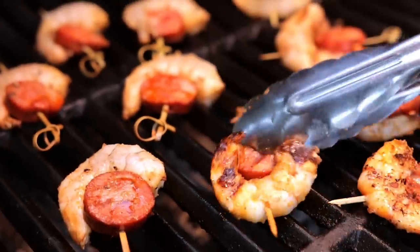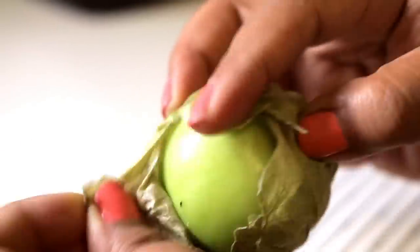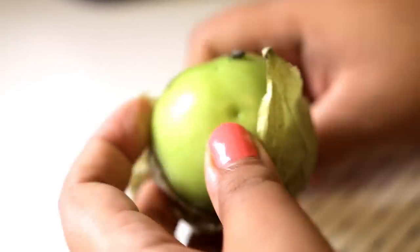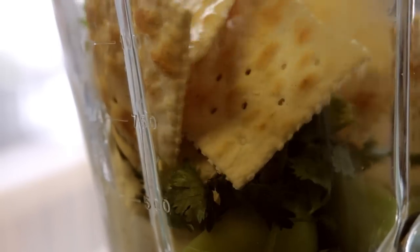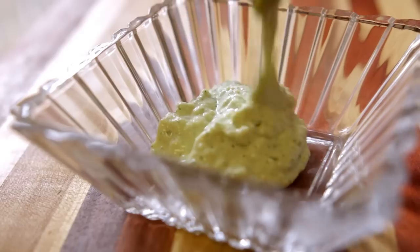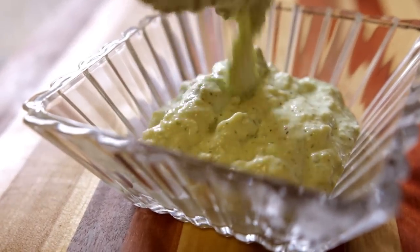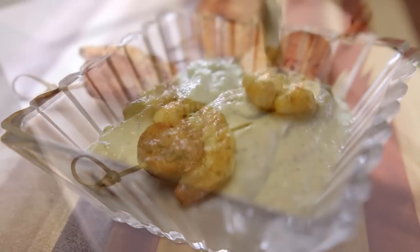Now grill them on both sides until they're nicely seared. It's time to get saucy. Prepare the tomatillos by removing the husks and thoroughly wash them. Then toss them in a blender with some Dean's Ranch Dip, a little lime juice, cilantro, and my secret ingredient — crackers. This stuff is addicting. You're going to want to drizzle it on everything, and I mean everything.